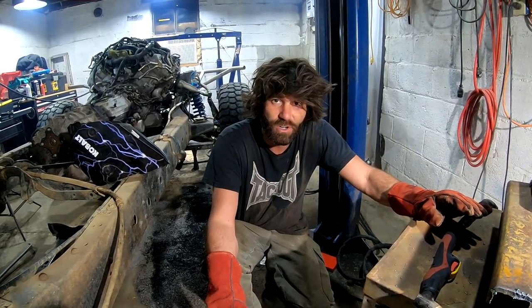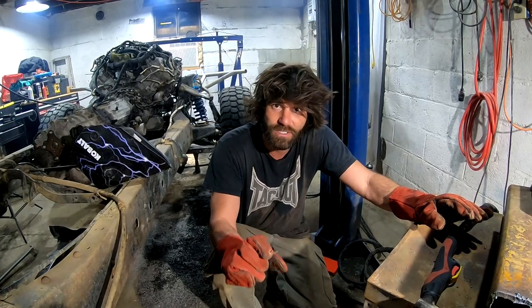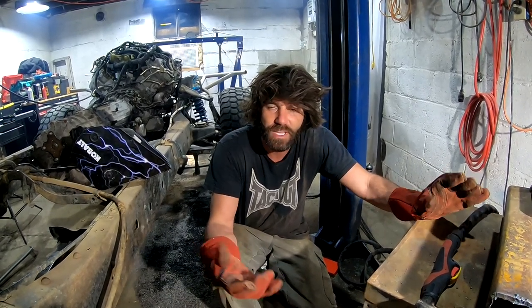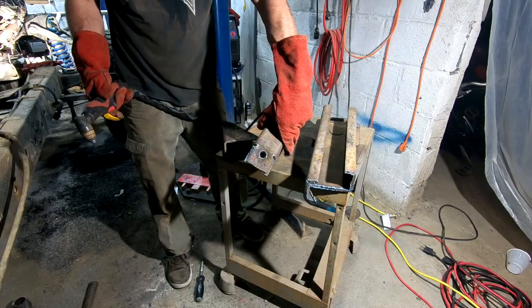Something I refuse to do is drill holes through quarter-inch plate — that's just stupid. I cut holes out with the plasma cutter, and then I'll just weld some washers onto each side to make a nice perfect hole. Got it all planned out. Sure beats drilling.